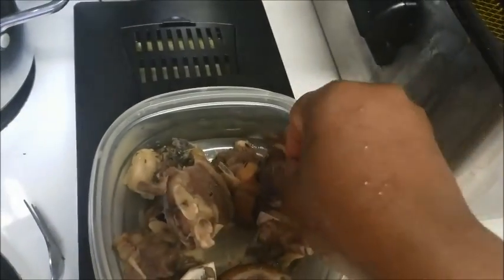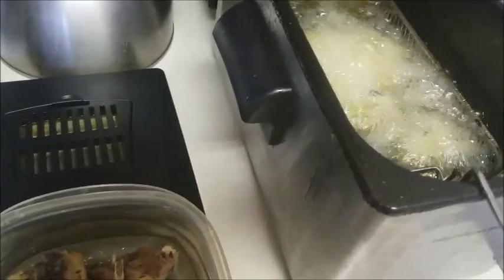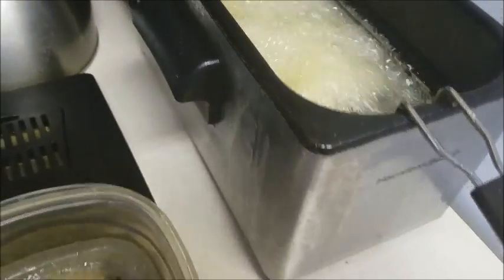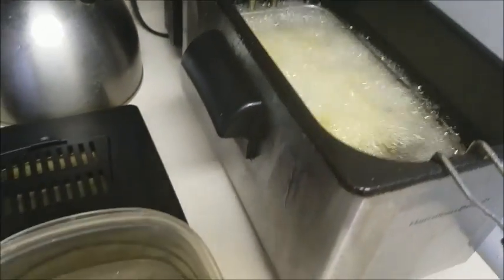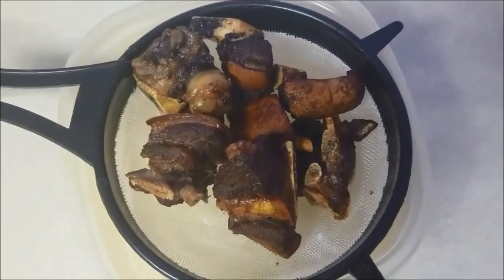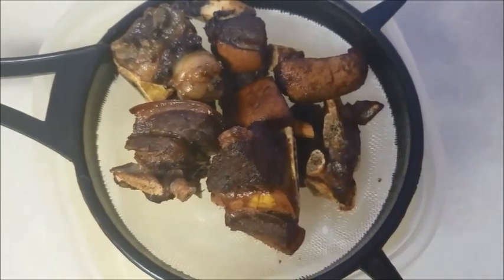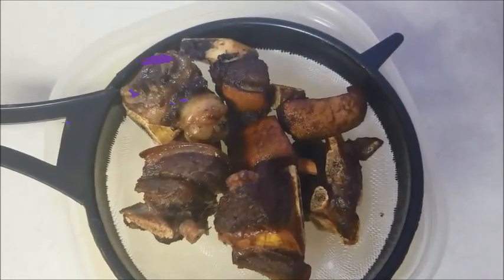It's ready to go in the deep fryer. After frying it for about 5 minutes, this is what it looks like — it's all done. It doesn't take time. Thank you very much for watching. See you next time on my videos. Bye!